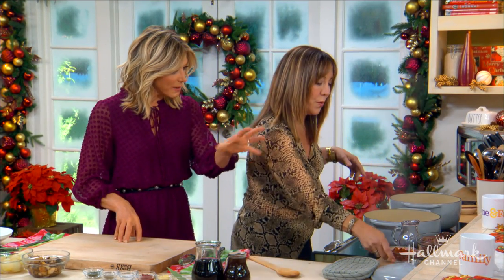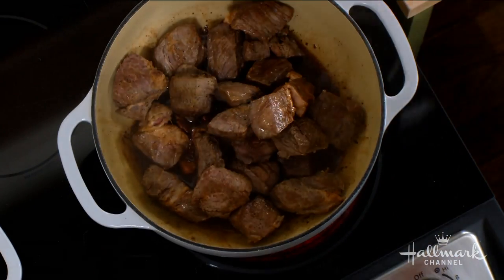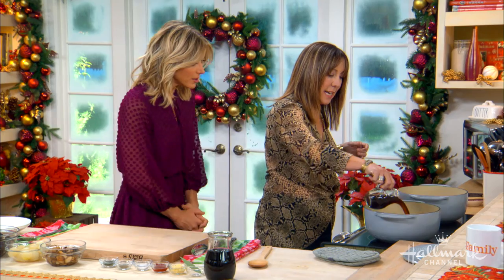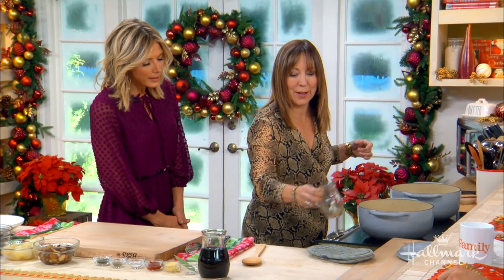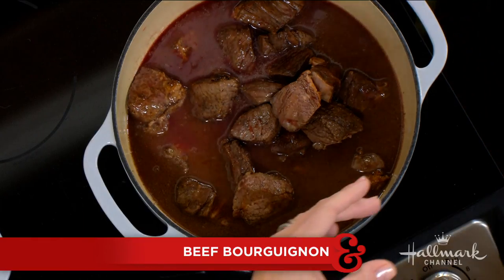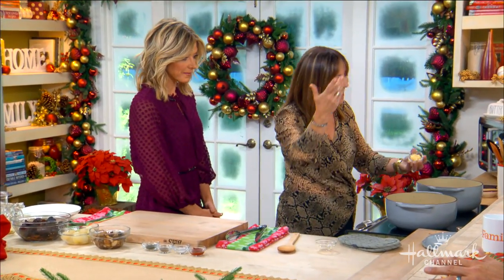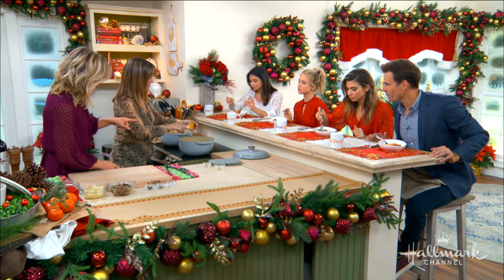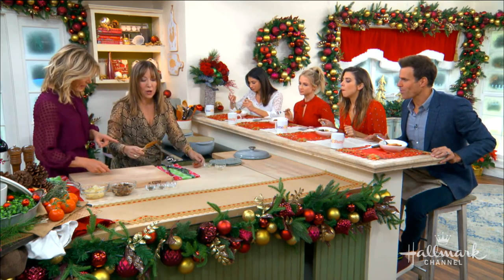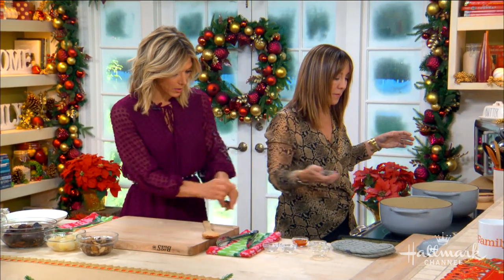Now we've got all those wonderful brown bits on the bottom of the pan. We're going to put our beef back in here. Now we're going to add our beef consommé. I'd love to know the difference between consommé and just beef broth. Consommé starts with beef bones and liquid so you get that nice gelatin — collagen, actually. It's sort of like bone broth. It is, and it's good for your skin too. So you also put some red wine, garlic, and tomato paste in there. Yes — red wine, garlic, tomato paste, salt, pepper, and a little bit of thyme.